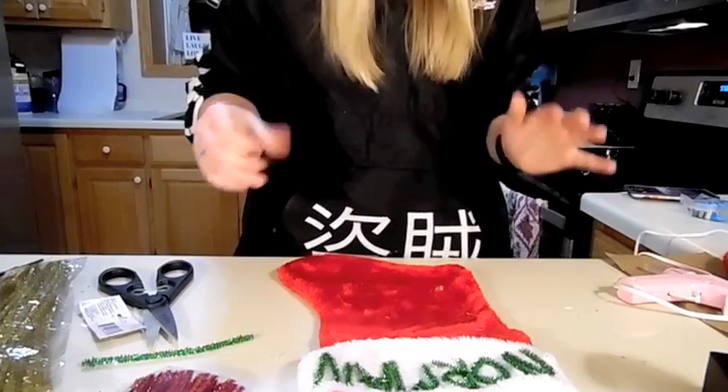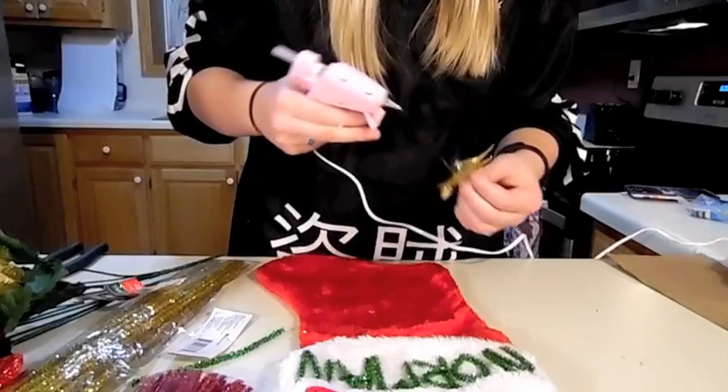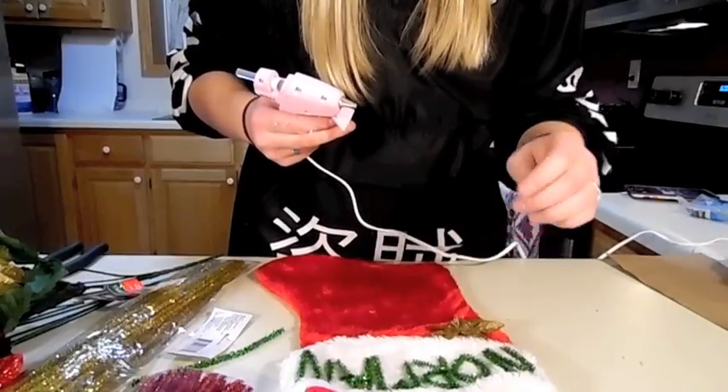Honestly, this turned out way better than I was anticipating. Look at that, that looks great! What's the appropriate amount of hot glue? All of the hot glue.